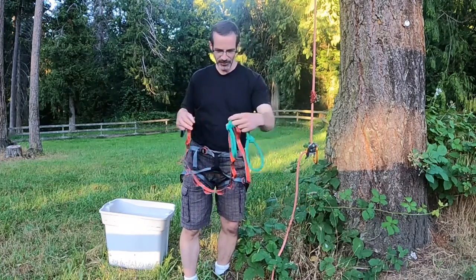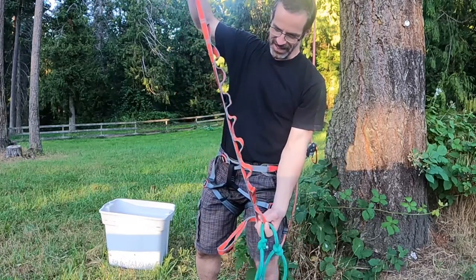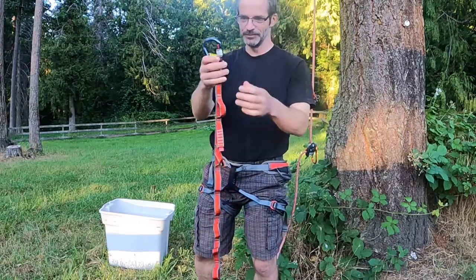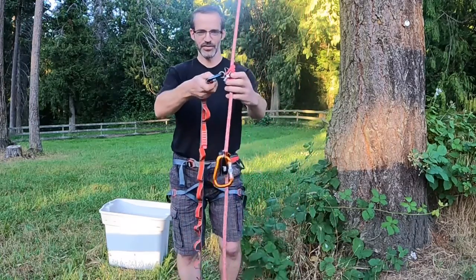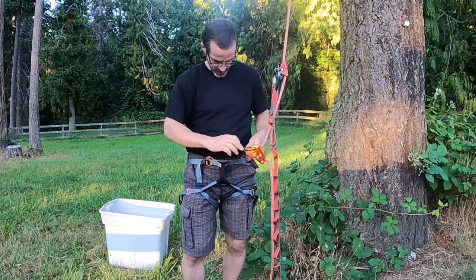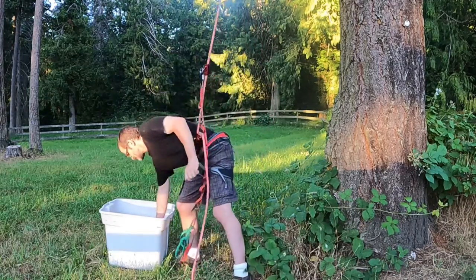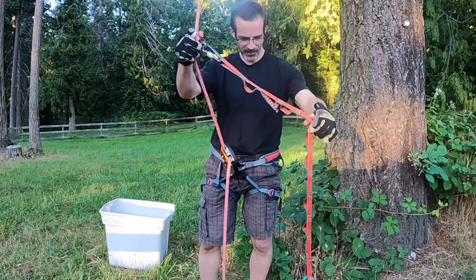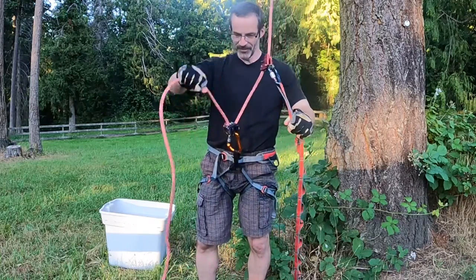Here's the foot loop that I use. I simply made this from a couple scraps of line, and here's a daisy chain, but this could really just be made of line and a carabiner. So I clip the foot loops to the top ascender, then I clip the Grigri to the bottom ascender. This is the rig I'm using: an ascender with a daisy chain and foot loops and a Petzl Grigri — that's it.